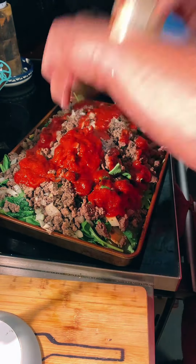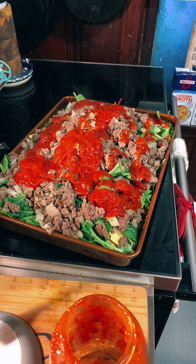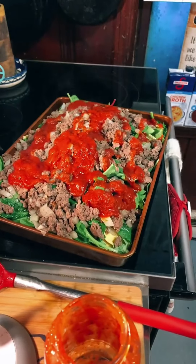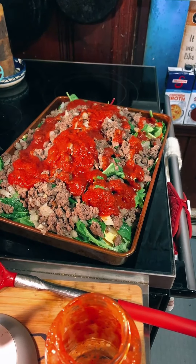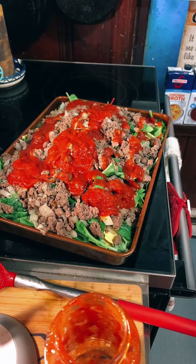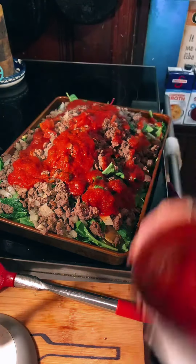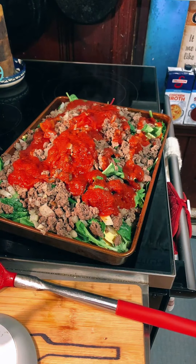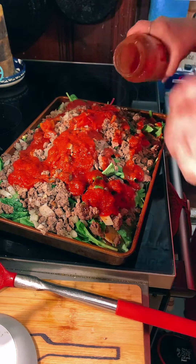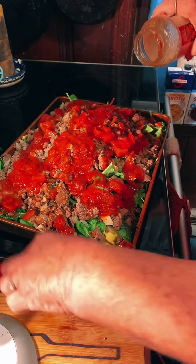Waste not, want not. I have a big can of tomatoes but I'm not using the whole can — don't panic when you see this big can. I want that juice. We're going to put just a little water in here — about two tablespoons — shake it because we want every drop. Waste not, want not. So we're going to pour that over the top just like that. We dropped a tomato so we're going to keep it.